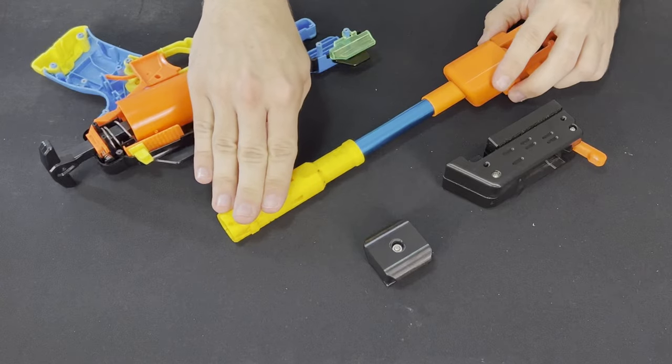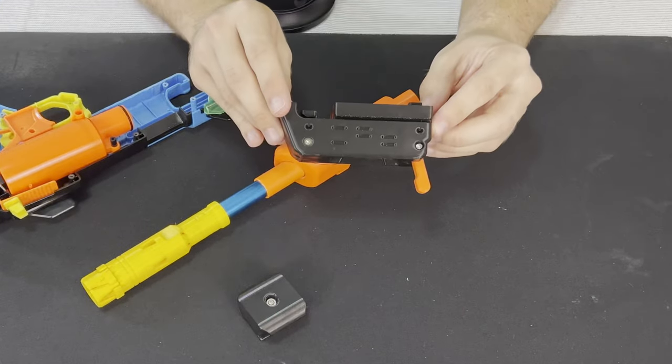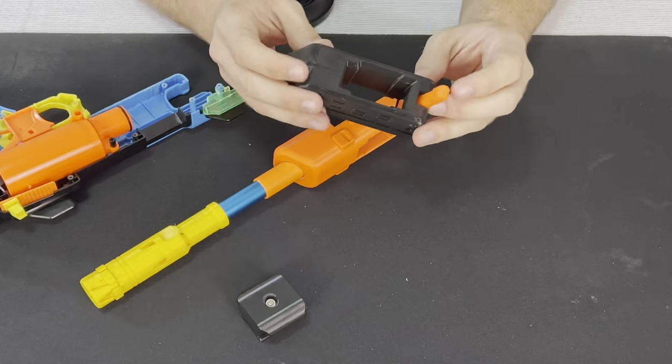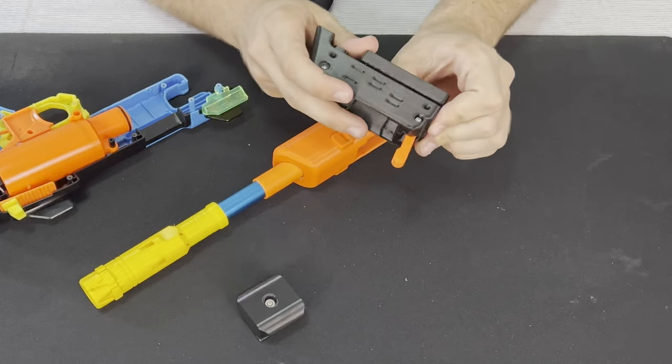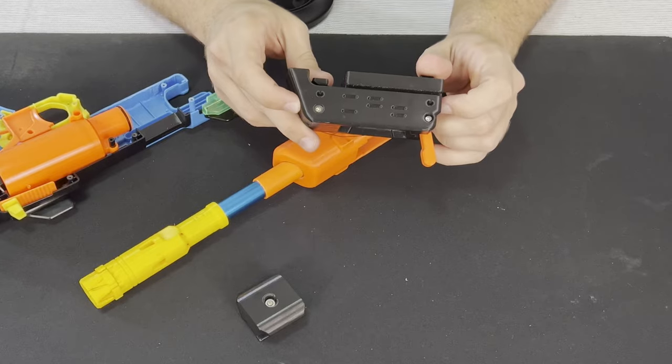This yellow piece on the end is my Blaster Tech scar and does not come with the kit. When you purchase this kit, you do have to assemble the Talon Mag receiver. These are just two pieces of 3D print, and on the inside you have your mag release, spring, and a mag tooth that you just screw together with those two screws.